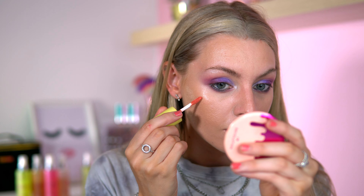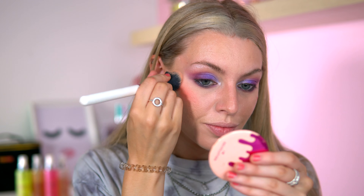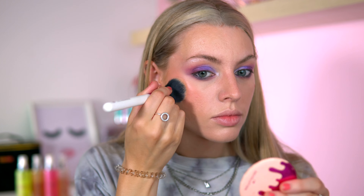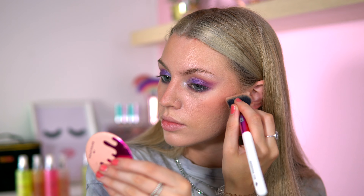I'm going to put on a liquid blush — this is the Made by Mitchell Peach Sugar. I like to use this as a base and then layer it up after I've done my powder, because I'll lose the colour once I've done my powder. I'll put a bit on my nose as well.